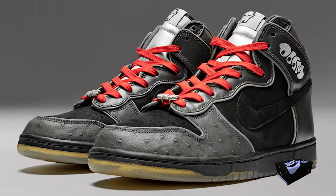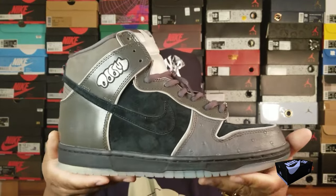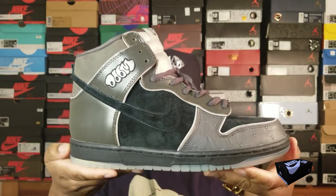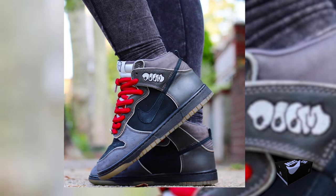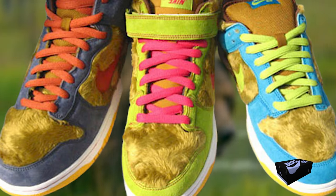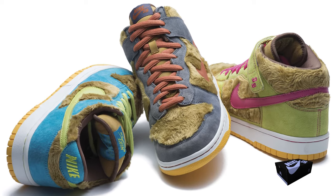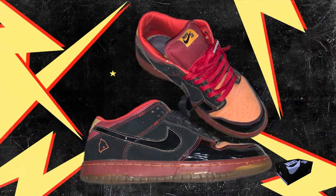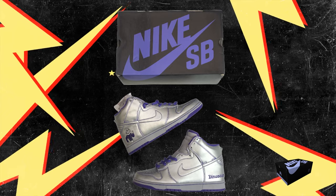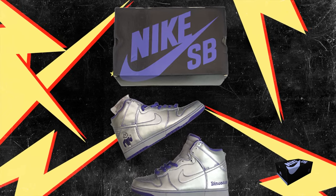The Nike SB Dunk High MF Doom in particular was a major hit. Teaming up with rapper MF Doom, it featured a black and gray design and unique ostrich leather with Doom's logo — it's now a top collector's item. The Three Bears pack in 2006 took inspiration from Goldilocks, with each shoe representing a bear: papa, mama, and baby. The Dunk Low Hawaii had a vibrant island vibe, and the Dunk High Dinosaur Jr. came in a metallic silver tone leather with purple accents.